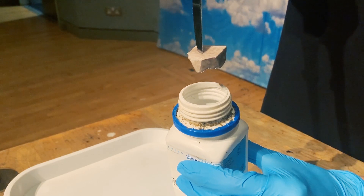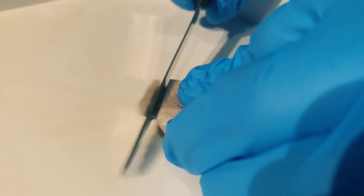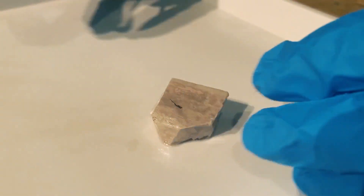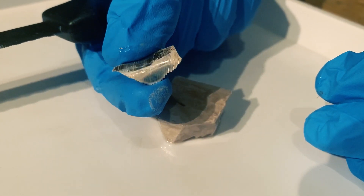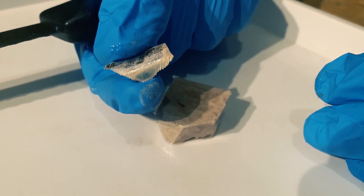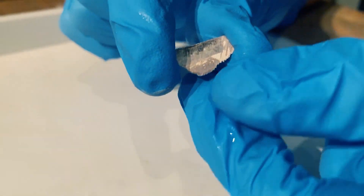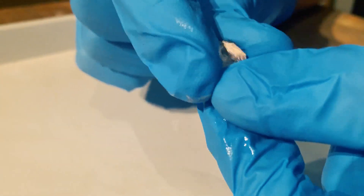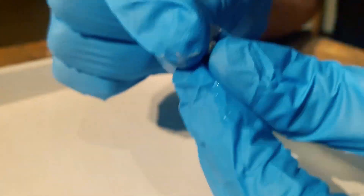It's so soft, I can skewer it with my knife. In fact, I can cut it. You can see it's very shiny, but that shine will start to tarnish very quickly as it reacts with the air around us. Sodium is so soft, I can mold it with my fingers. I can squash it into a pea shape.